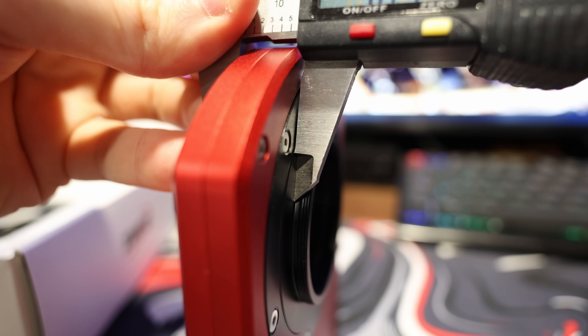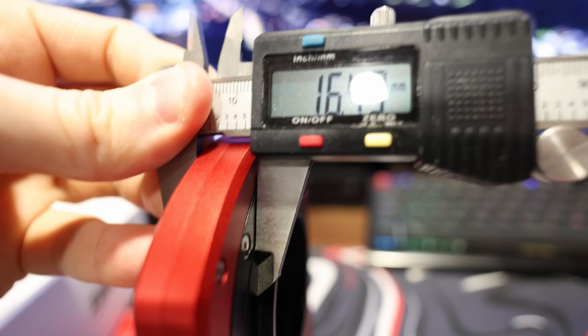It measures a very precise 16.5 millimeters, so if you've got standard spacers at 16.5 — it's a really common size — you can just take one of those spacers out, pop this in, and Bob's your uncle. Everything's preserved; nothing's changed. You can just go on without worrying about altering your back focus distance or having to use shims of any kind.